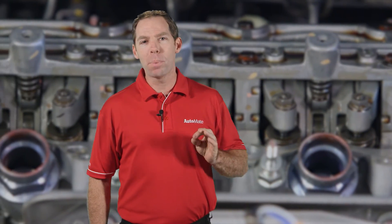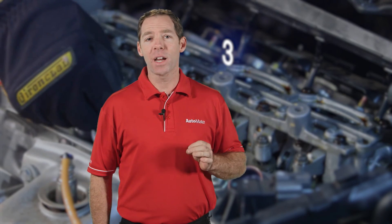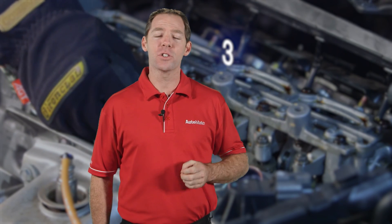This is a sample of the hundreds of training videos we have available, covering everything from technical fundamentals, diagnostic procedures, equipment, and wiring diagrams. AutoMate is simply the best training available. So why not join us today? Start training and be the best technician you can be.